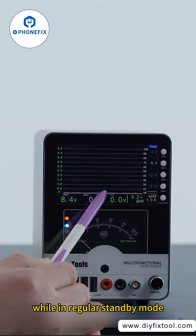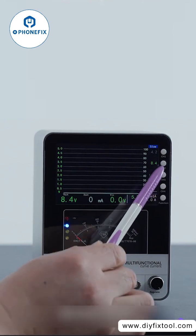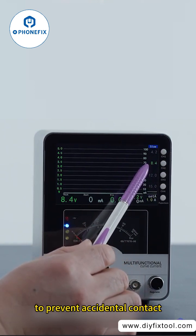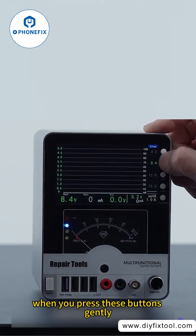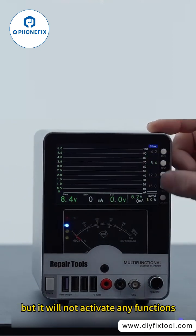While in regular standby mode, pressing these buttons gently does not elicit any response. Hold for two seconds, then it will switch to the corresponding output voltage, to prevent accidental contact causing incorrect voltage output. When you press these buttons gently, it will produce a low sound but will not activate any functions.